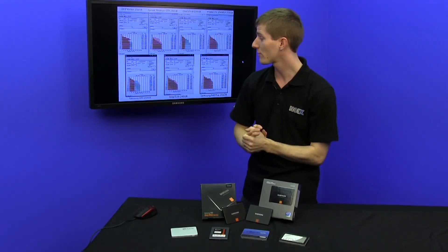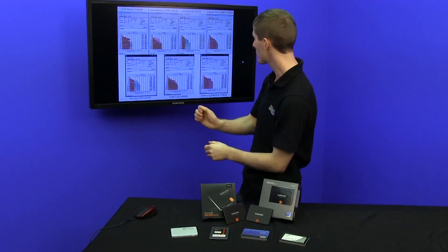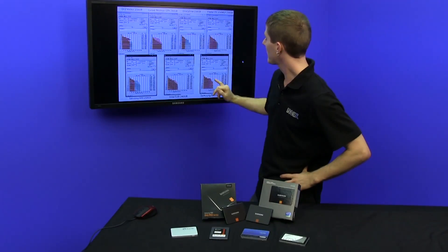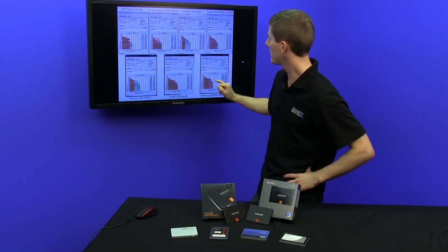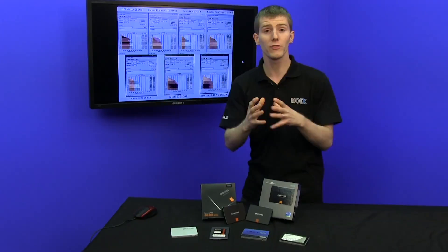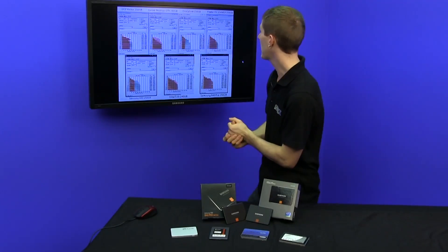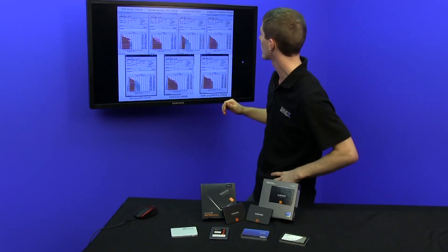However, the read speeds at around 550 megabytes per second are competitive with anything else here. The other thing to note is that the 840 Pro reaches its peak speeds quickly compared to the other drives once you move up in file sizes — bigger files are easier to write quickly and efficiently compared to smaller file sizes.